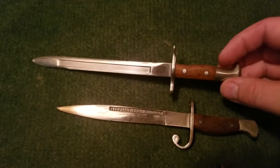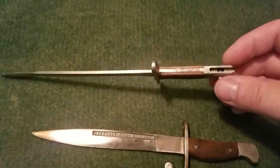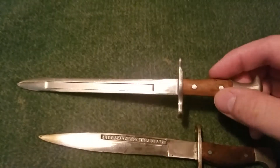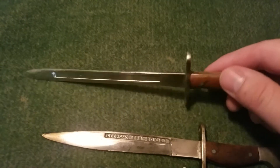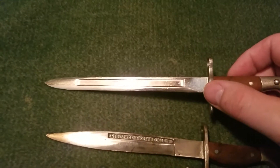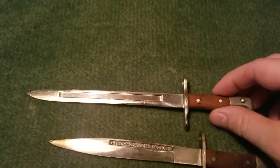This top one here almost looks like a Swiss 1889 or maybe an American Krag bayonet, and it actually has a working press catch there on the back, wood grips, and it's made pretty nicely. I've seen these where it says made in Switzerland, a few other things, so that's why I think it might be a 1889 model.